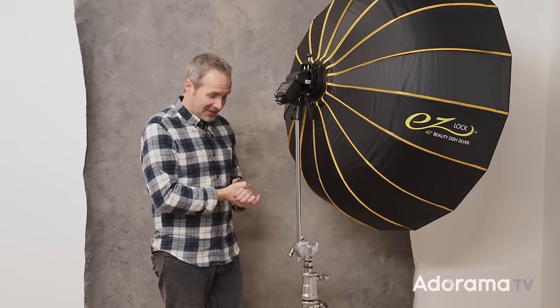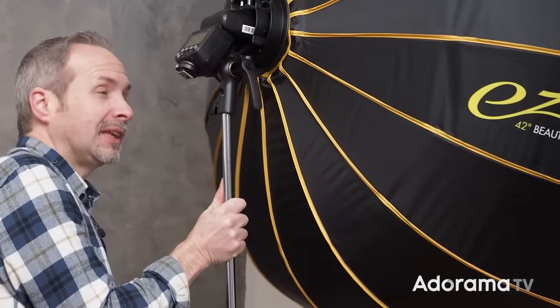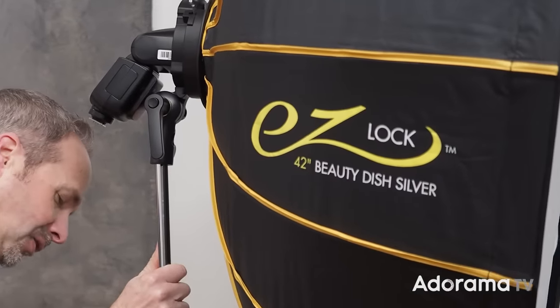With that said, I think we should get the light set up. While I'm doing that, click the subscribe button and the bell icon so you never miss a video right here on Adorama TV.